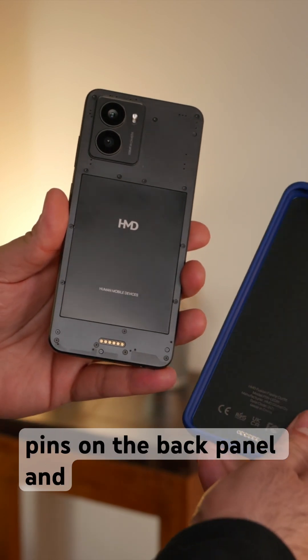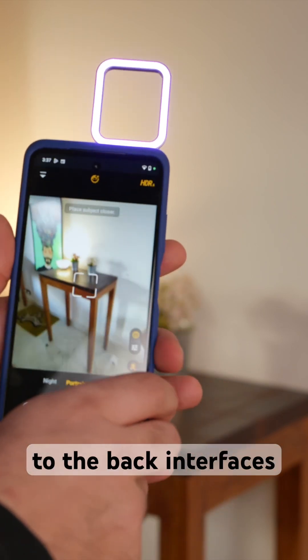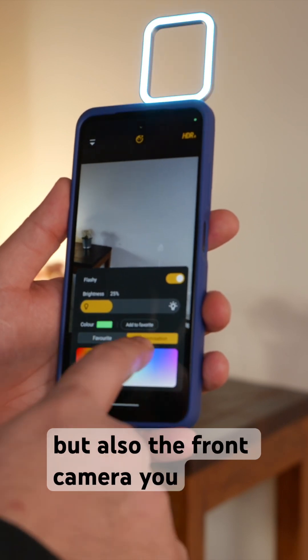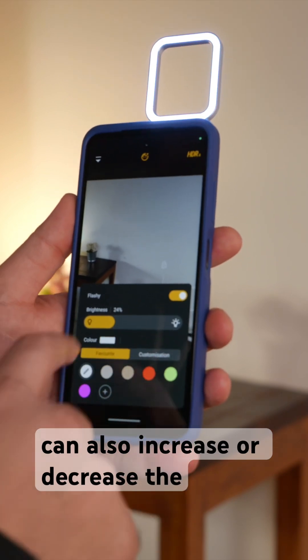The magic happens with these pins on the back panel, which allow you to interface with accessories — like this flashy case that attaches to the back, interfaces with those pins, and gives you access to a ring light that can be used for both the main camera and the front camera. You have a custom choice of any color you want, and you can also increase or decrease the brightness.